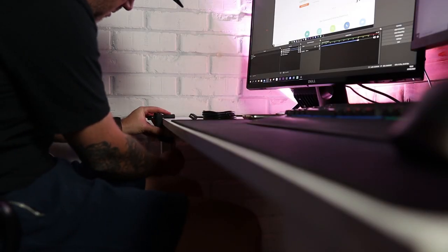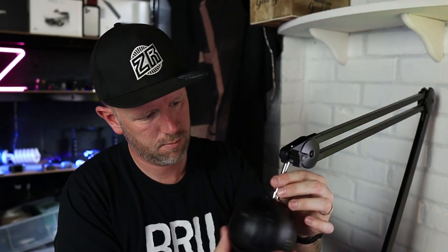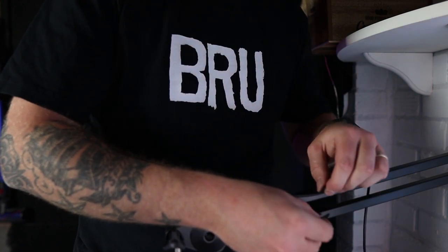Anyway, let's get it installed, get the microphone on it, and I'll give you my final verdict on what this Innogear microphone stand arm is like and whether I recommend it. You know what, I really like this. To me, this is better than what I need in a microphone arm than the PSA — I'm going to tell you exactly why it is better.